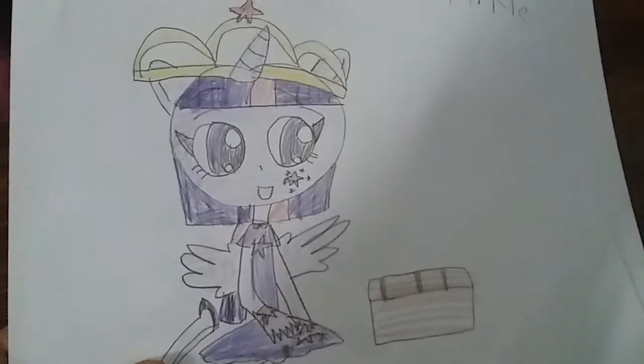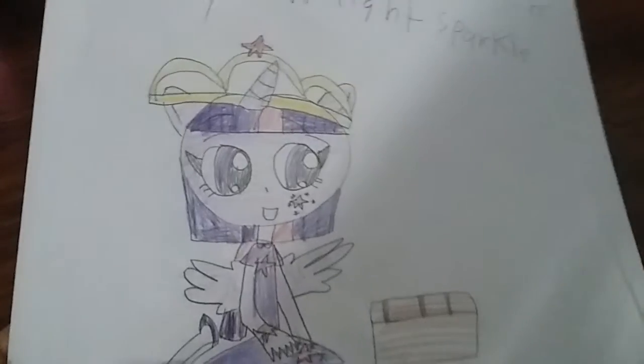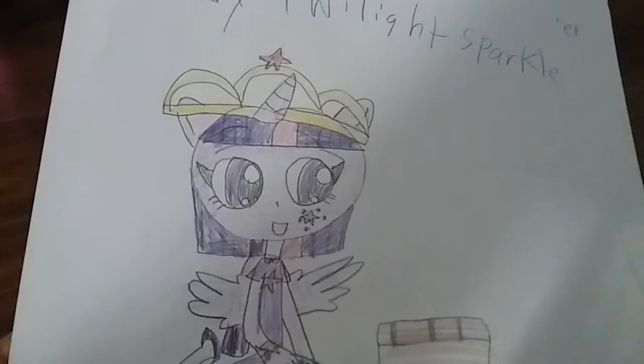Hey guys, it's me Princess Winter Fox here, and today we're gonna do a crusty girl's My Little Pony, but except as babies. So let's get started!